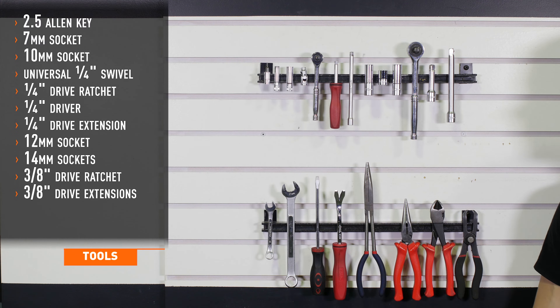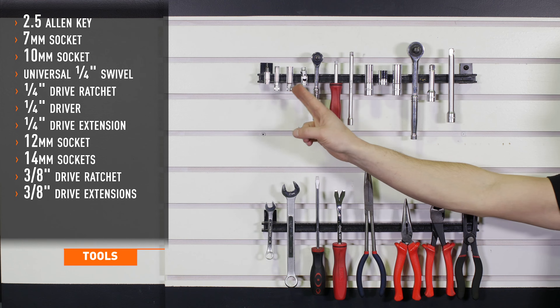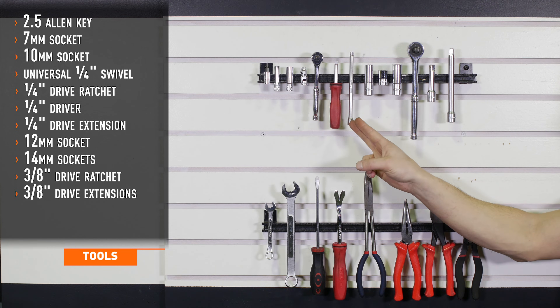Tools recommended for installation include 2.5, 7, and 10-millimeter sockets, a 7-millimeter swivel or 1/4-inch universal swivel with a 7-millimeter socket, 1/4-inch drive ratchet, driver, and extension.